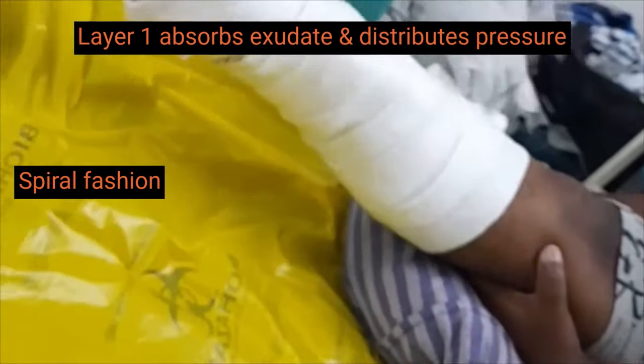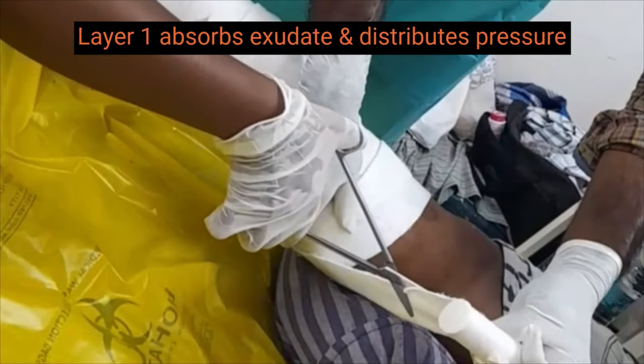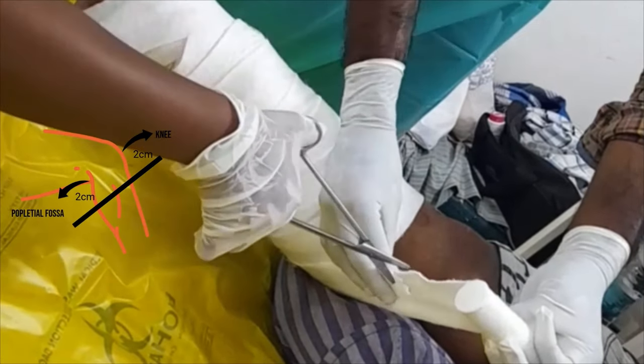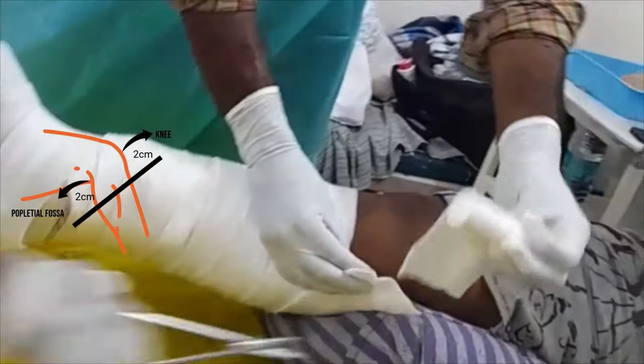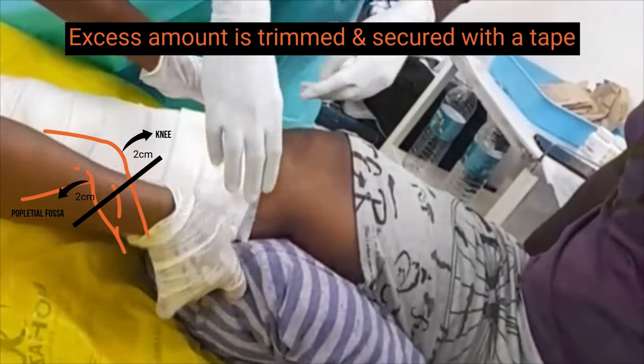This absorbs exudate and distributes pressure around the limb. The first layer is applied till 2 cm below the knee and popliteal fossa. The excess amount is trimmed and the first layer is secured with tape.